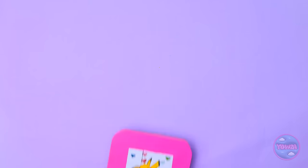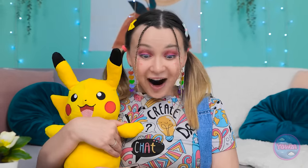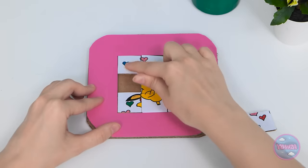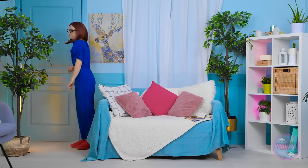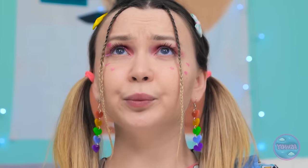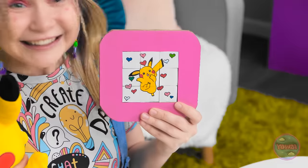Mom presents the Pikachu sliding tile puzzle to Chloe. 'Oh Chloe, I made this for you.' Chloe is excited: 'Are you seeing this, Pikachu? It's awesome!' Mom works through the puzzle herself — sliding tiles one by one. Chloe solves it triumphantly: 'Check it out! Pikachu!' Mom praises her: 'You finished it already. I'm proud of you.' Chloe immediately wants to do it again: 'It was fun! Hurry, Mom!'